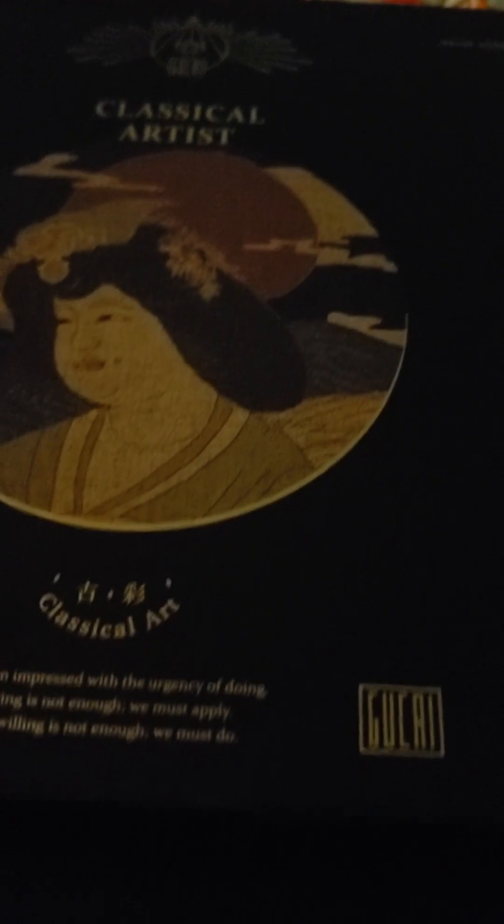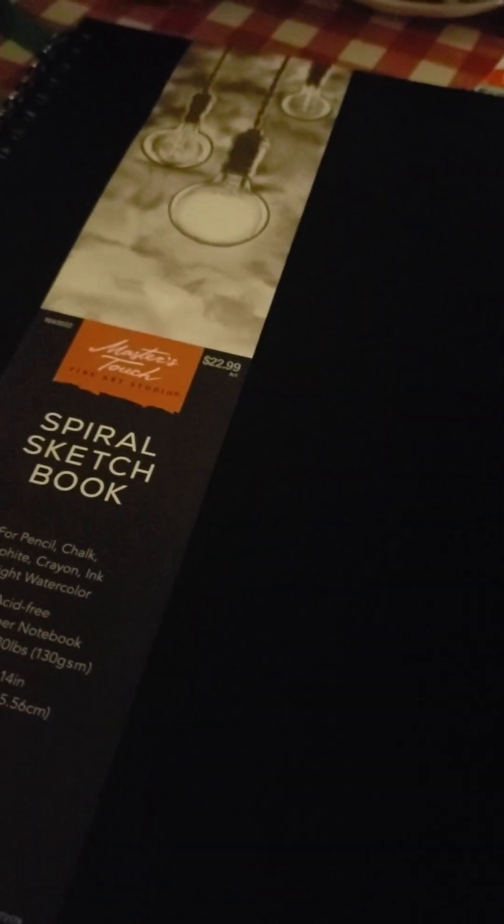They actually came really early today and I could have just swatched them and done the video, but I wanted the watercolor paper. I don't know if I'm going to finish today, but if not I'll just swatch them on regular Legion watercolor paper. Okay, now my scroller box.